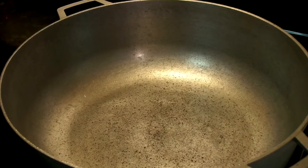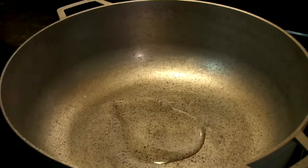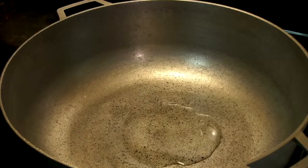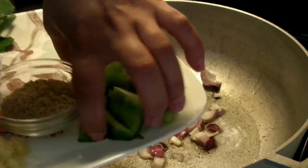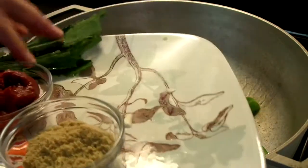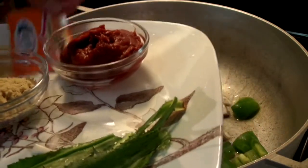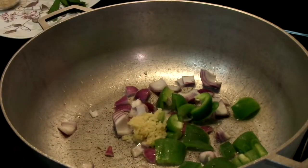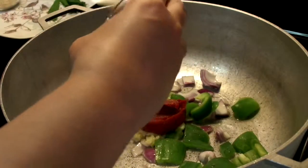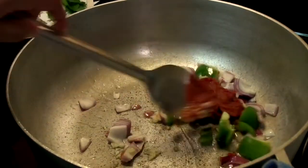In a pot set on medium-high heat I'm going to add some oil and wait for it to heat up so I can sauté some of the ingredients. Once the oil is hot enough I'll start by adding all the onion, the green pepper, and the minced garlic — I have about four cloves of minced garlic here. Now add your tomato paste and start to mix everything, sautéing the ingredients so everything can start to cook.